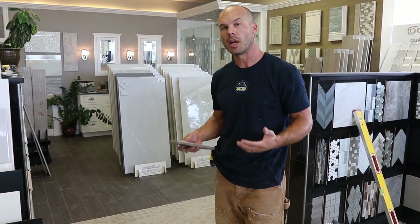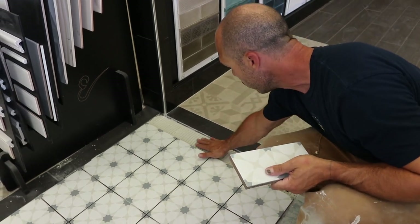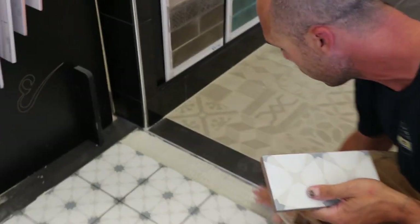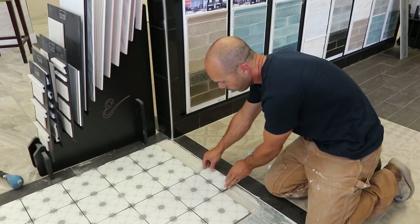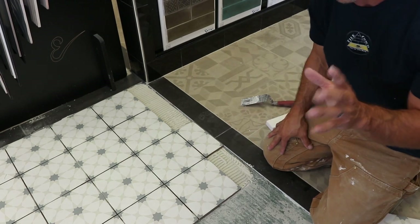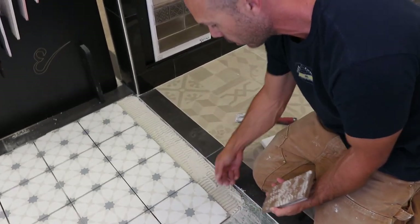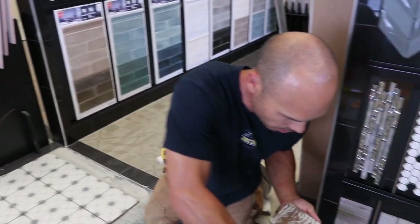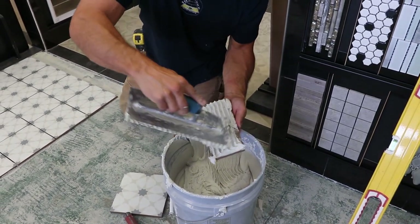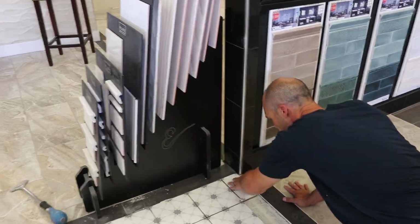Here is probably the biggest mistake I see made by DIYers and people not used to doing a lot of tile: letting the thinset set up. This has been sitting here a while since we had to go out and make the cuts. If you put your fingers on the thinset and even though it's soft, see how it's not sticking to my fingers — you need to take that thinset up. If you were to take a tile and put it down on this mud, there's no stick to it. That's the biggest mistake I see. A lot of times you'll go into a floor and hear hollow sounds because tiles will actually break bond because they were never stuck down to the thinset — the thinset skimmed over. So I'm going to take this out and butter the backs of the tiles. And now they're stuck really well.